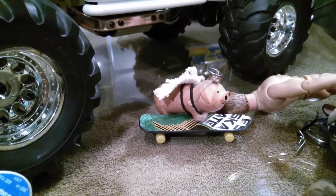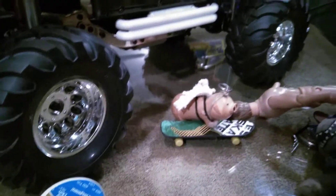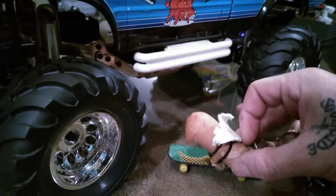This little pig I made — of course, hog heaven on the skateboard. He's cool, man, check him out.